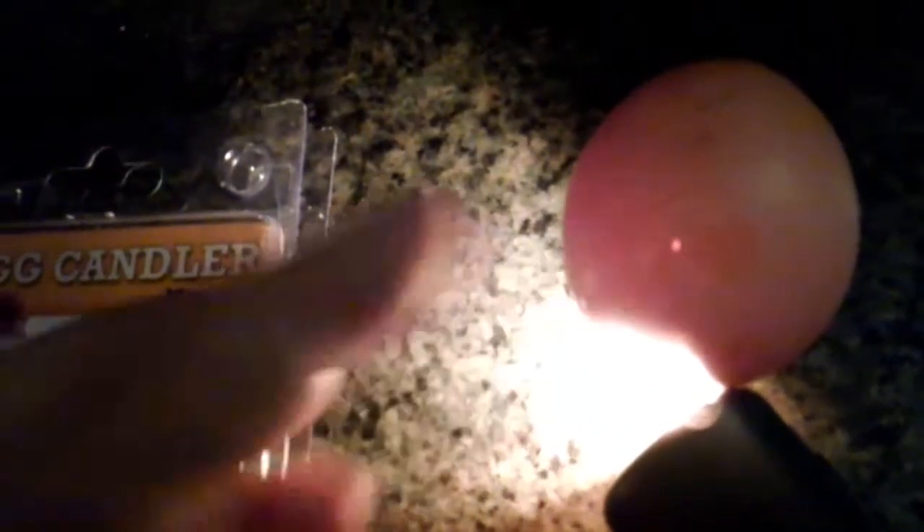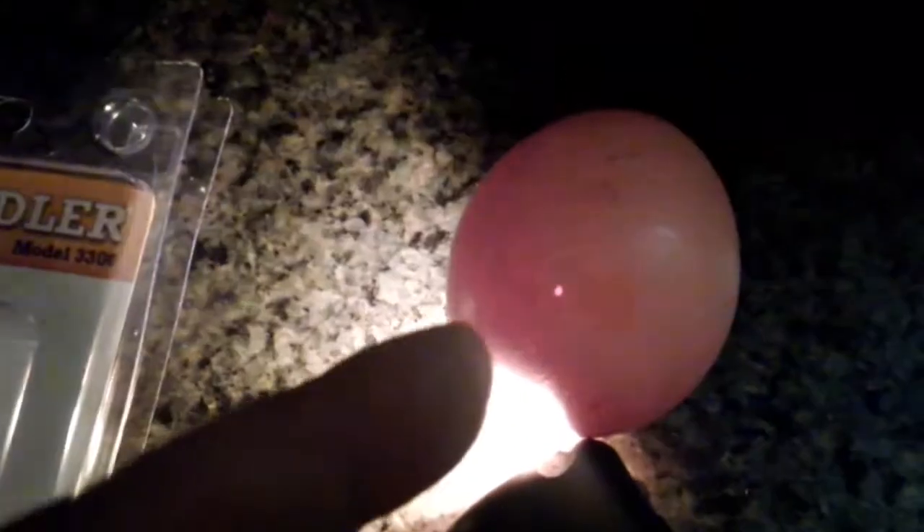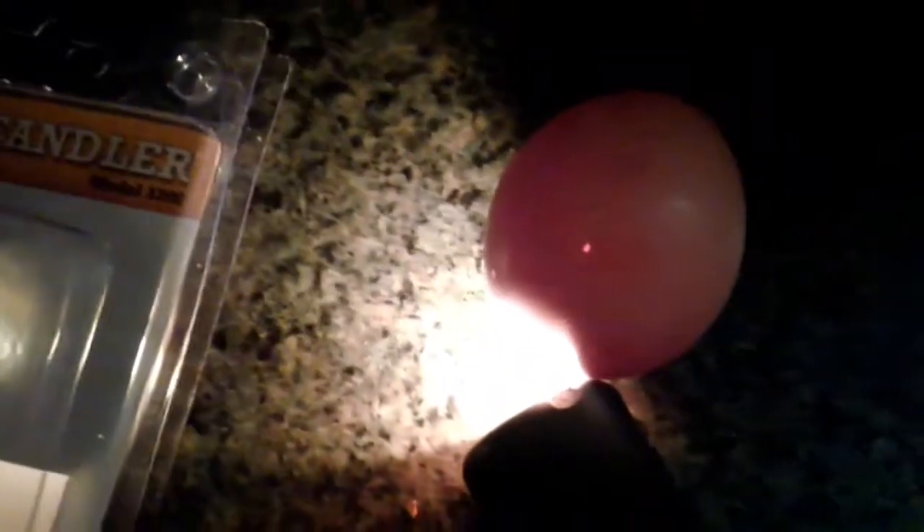I came across an egg that has a little bitty peck hole in it, and I wanted to show you — see right here — that will keep your egg from hatching. So if you find any little bitty holes or cracks, you don't want to use eggs like that. I just thought I would show you this one.